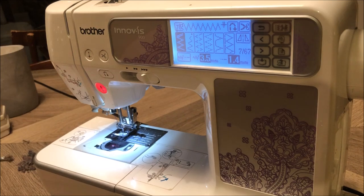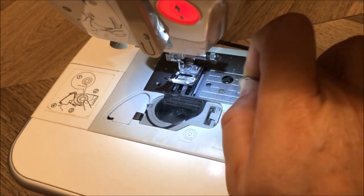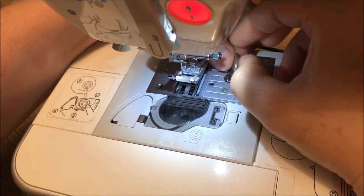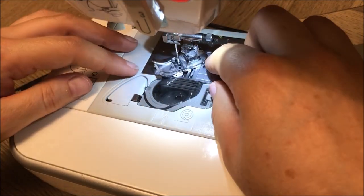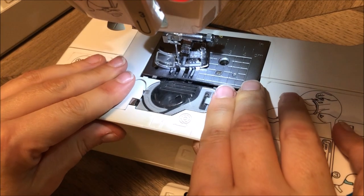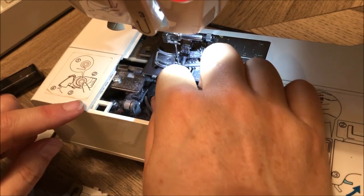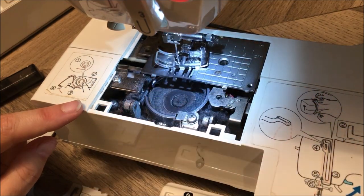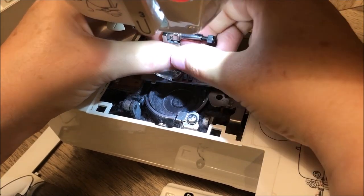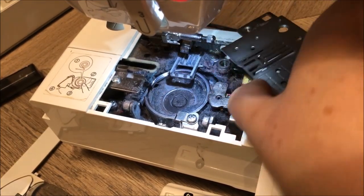I'm going to open her up and take a look at what's wrong. I have a five cent piece — just a coin thin enough to get into these screws because it's obviously difficult to get a screwdriver in there. Use your muscles, ladies or gents. Now that we've got those two out, I can take this front piece off, slide this plastic piece towards me, and that will come off. I'm going to undo the needle and drop it down, take the foot out, and take this piece off.